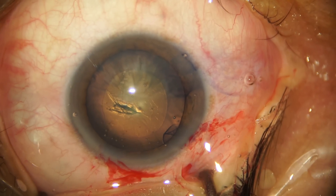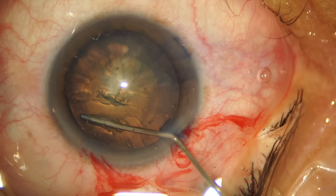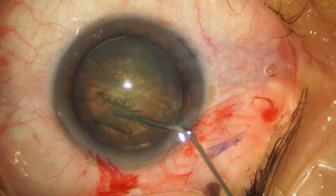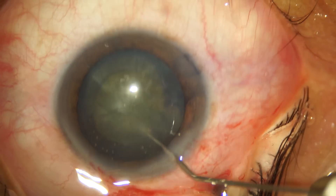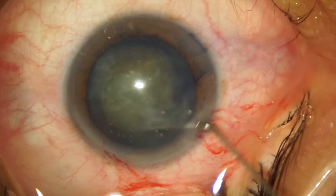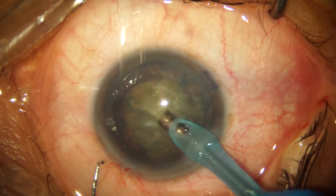We've now achieved a 5.5 millimeter diameter capsulorrhexis and we move ahead with the hydro procedure. We complete a hydrodissection, compress the nucleus in the center to bring the fluid wave forward, and rotate the nucleus with the hydro cannula to break all the corticocapsular adhesions. Now we move ahead with phacoemulsification.